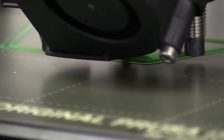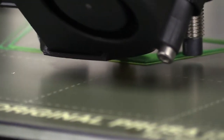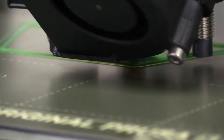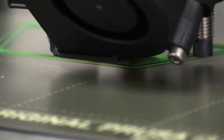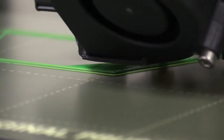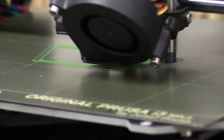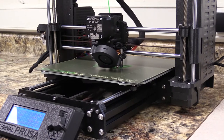Zoomed in a little bit here, you can see it filling in that layer. The farther it goes, the easier it is to see what it's doing — it's just putting a little bit of filament out of the nozzle and onto the plate. At this point, we're probably good to let this print run for the rest of the eight hours.